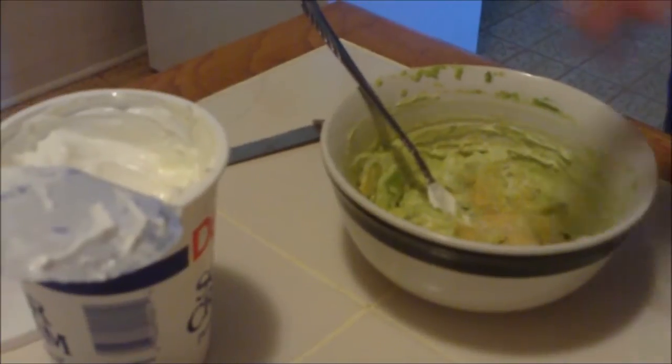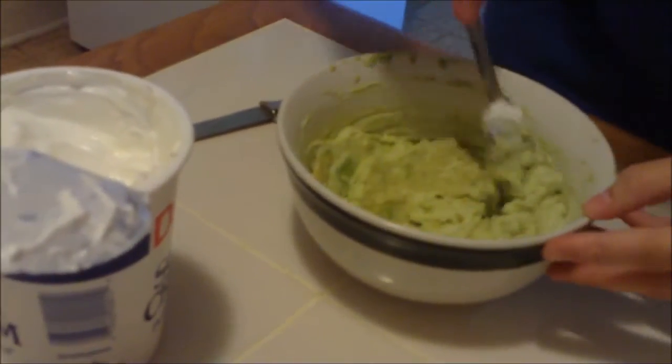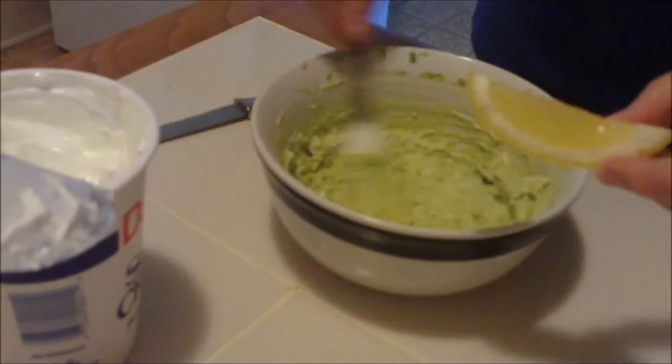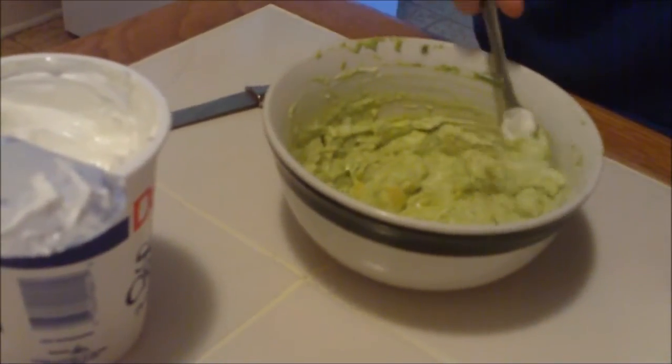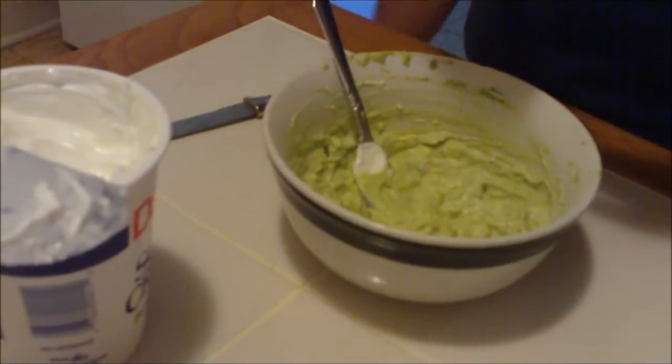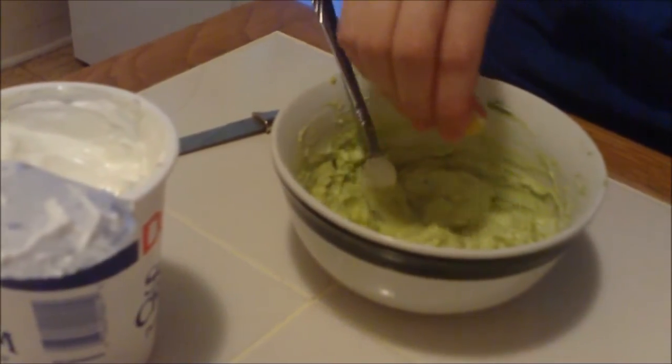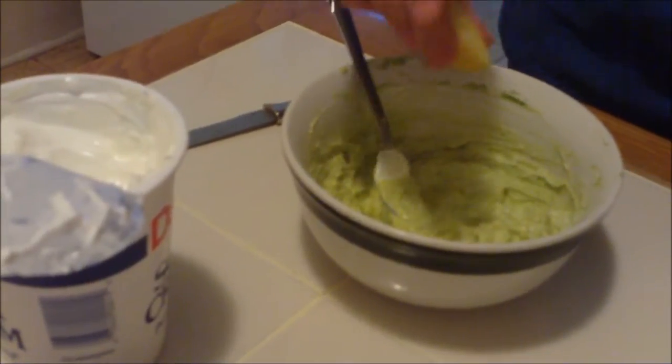Squeeze the lemon in — that's probably like a teaspoon of lemon juice. The lemon helps keep it from turning brown and it just brightens the flavor of it.